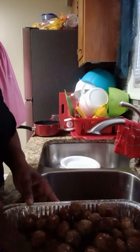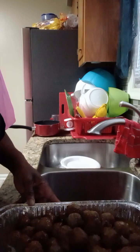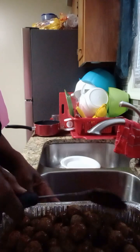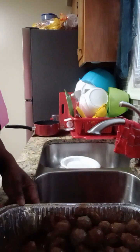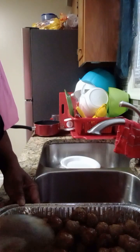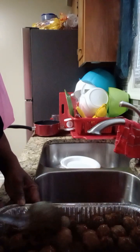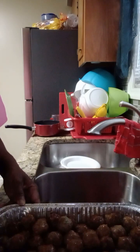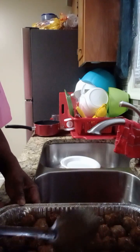Y'all stay tuned — I'm getting ready to put my Hop and John together. I've already cooked my bacon, or my smoked hog jaw meat. I'm going to wash my rice and then we're going to get that on the stove. My greens are already done, so yeah, we'll be eating dinner soon.